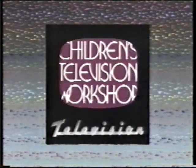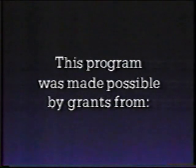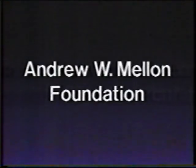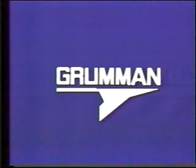Square One TV is a production of the Children's Television Workshop. This program was made possible by grants from the National Science Foundation, the Corporation for Public Broadcasting, the Andrew W. Mellon Foundation, the U.S. Department of Education, and the Carnegie Corporation of New York. This is PBS.